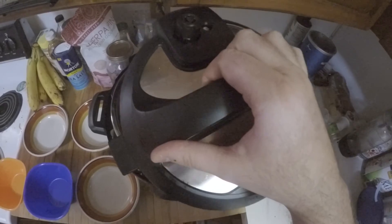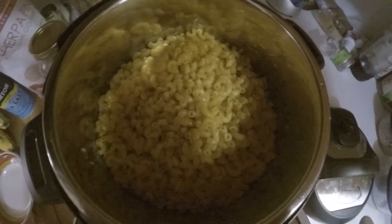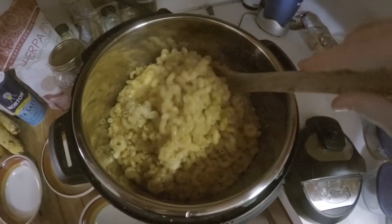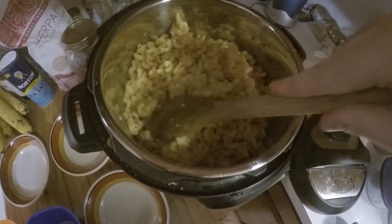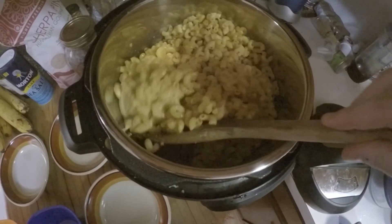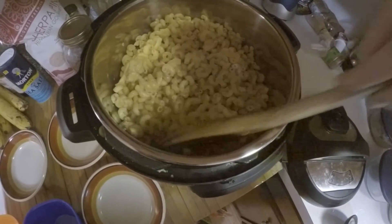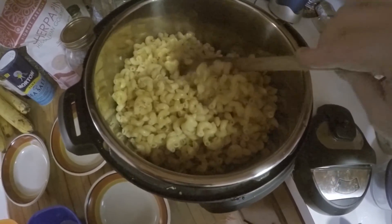I'll tell you something though — this smells so good. Let's get the wooden spoon here and just give it a bit of a stir. Now, if you've been cooking a lot of pasta before — noodles, spaghetti, all that sort of stuff — you can tell when pasta is soft and ready to eat. And this definitely feels like it's the right consistency. It is clumping a little bit, but that is fine — that is how it's supposed to be. Just stir it up and separate it out like this.